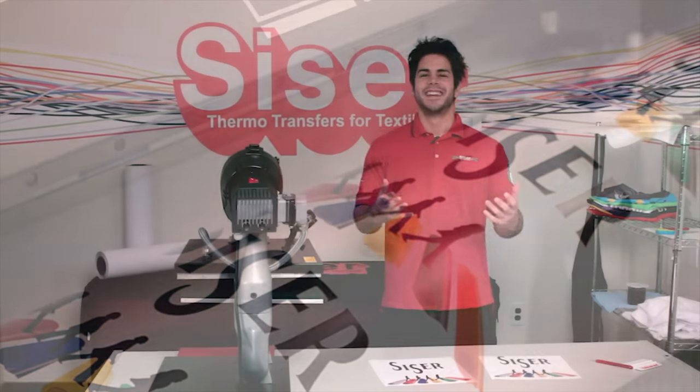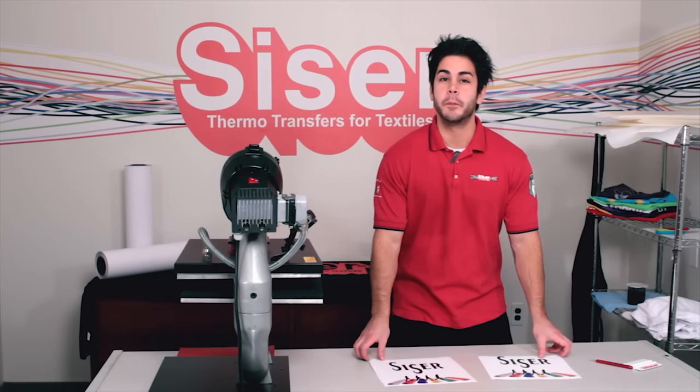Print and cut your design without mirroring it using your EcoSolvent, Solvent, or Latex printer. Now we have the print and cut portion done.